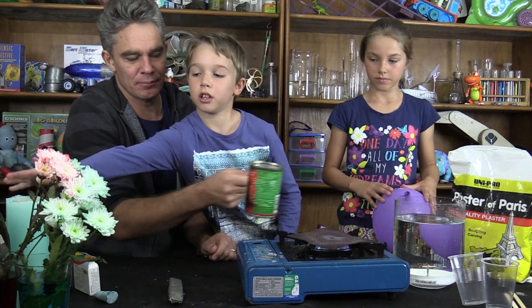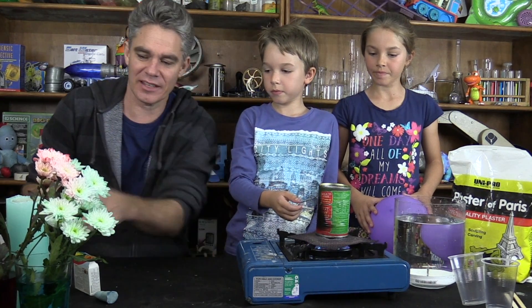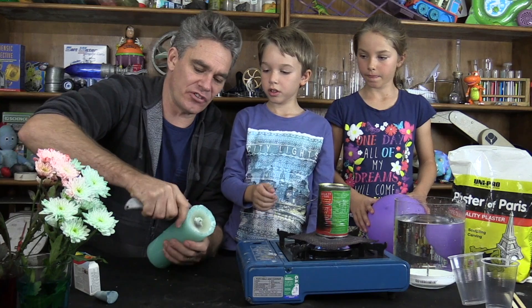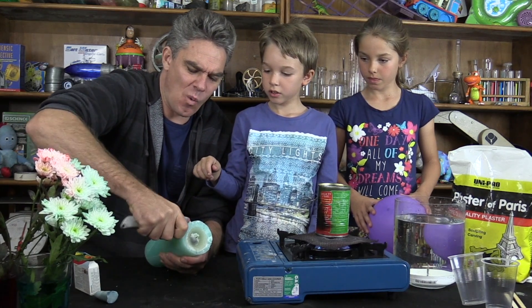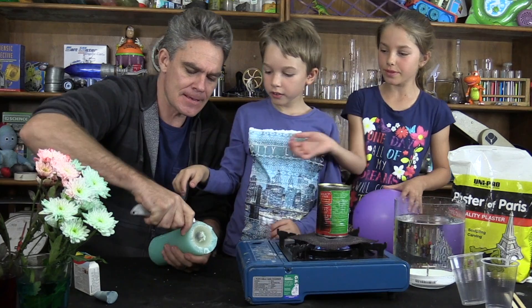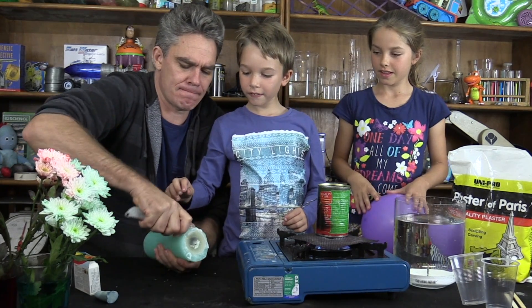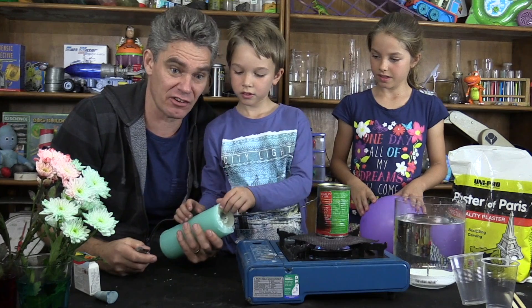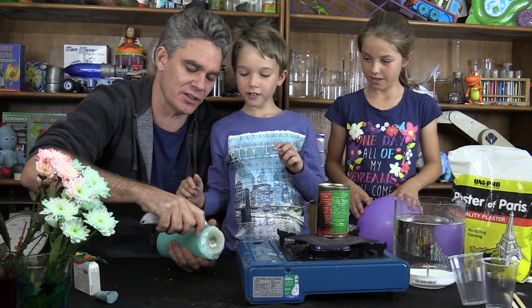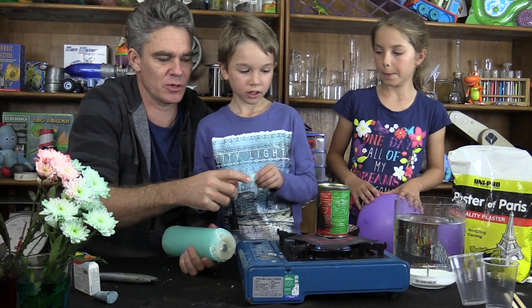Let's get this can heating up. Put an old can on the gas stove. What I'm going to do first is we need some wax — pop the wax in, a bit of wax. Try some wax in a little bit at the bottom.